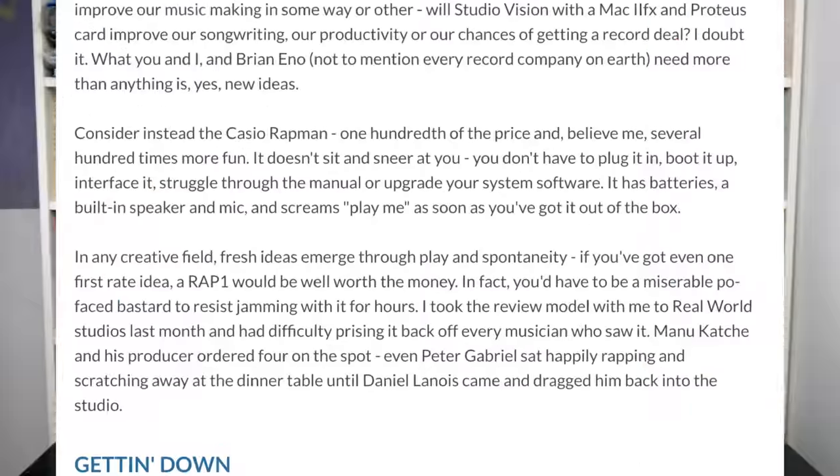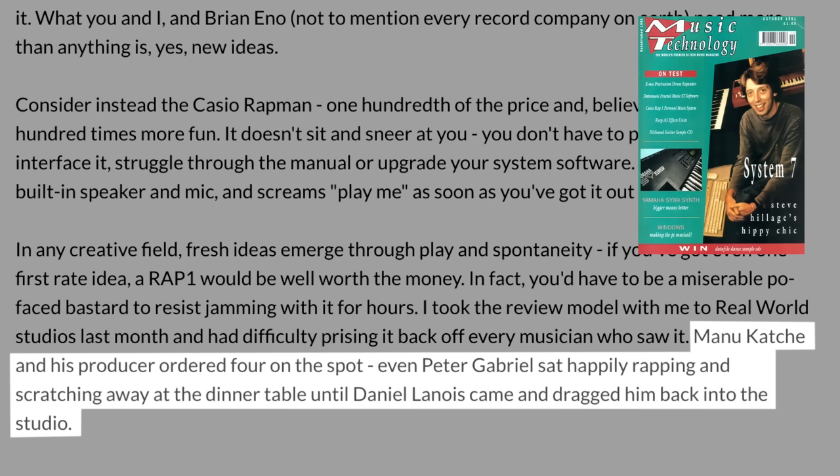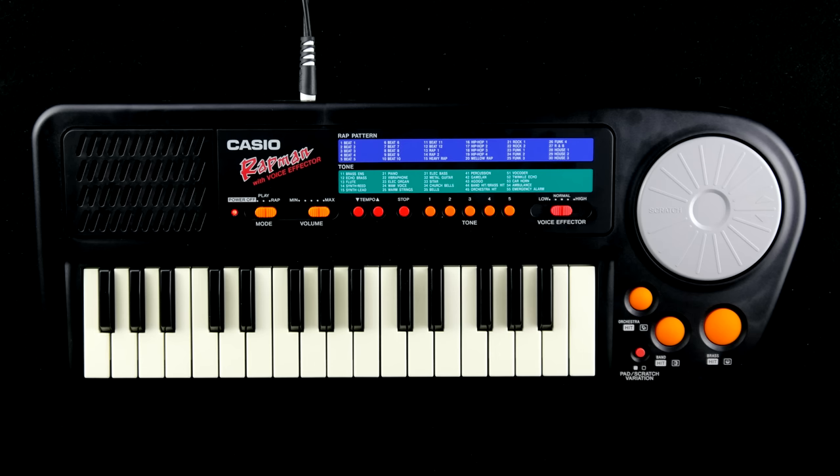While not as popular as its siblings, the Rap Man did have a certain impact. Peter Gabriel was so into it that he had to be dragged back into the studio by Daniel Lanois, and it inspired a famous YouTuber to say, 'I don't want to over-romanticize Bad Gear.' Well — why not?